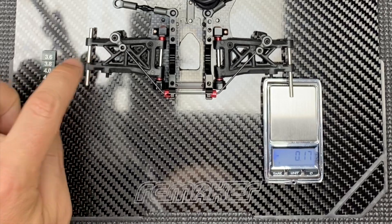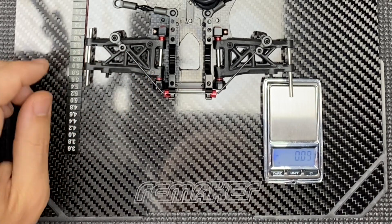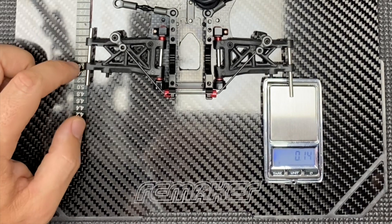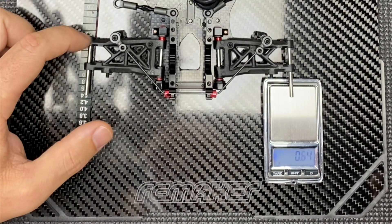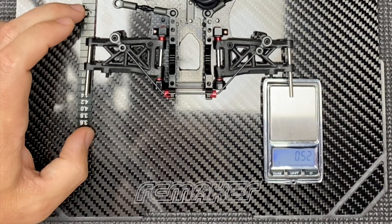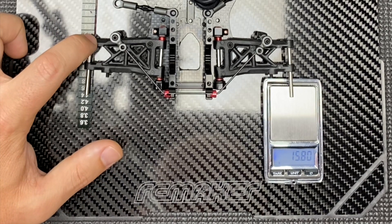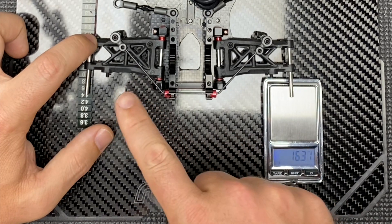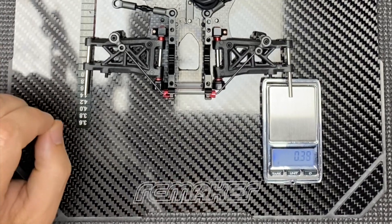On this side we want to press down — not worrying about your droop screws because we're not going to hit them. We're going to get a super accurate reading by simply pressing this suspension arm down onto the ride height gauge. Press to the same point on both sides so the readings are comparable. I'm going to press this side down to six millimetres, and the reading is now 15.8 grams — that's the pressure through the sway bar pressing down onto the scales.